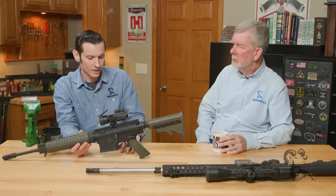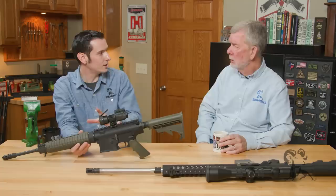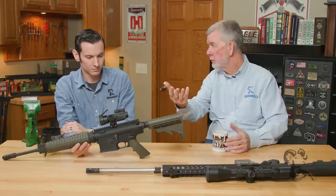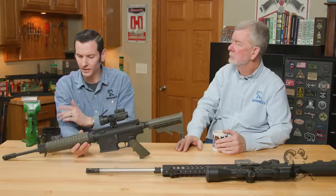What about internals like the trigger, hammer, and all that? Fire control groups and some of the pins, things like the dust covers — those do interchange. Pistol grips are fine, those interchange too. The extension tube is going to be the same, so you can use anybody's buttstock that fits that particular tube. Tubes are good; castle nuts and end plates interchange as well.